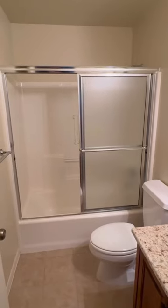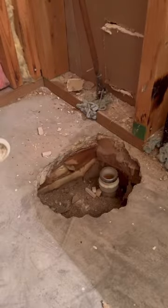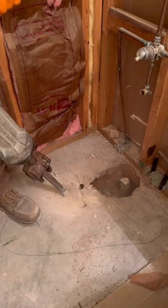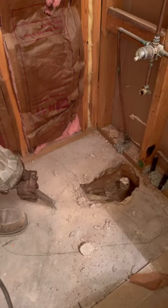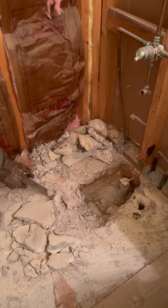Let's convert this tub drain to a drain for a shower. This customer wanted to remove the old fiberglass tub and surround and have a shower installed. So I demoed what was there and then chipped up the concrete foundation so I could move the drain over. Tub drains will usually be inch and a half piping and showers need to be two inch.